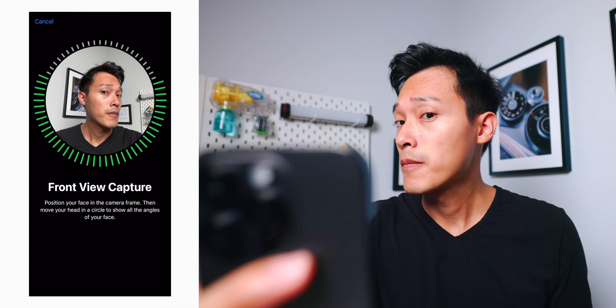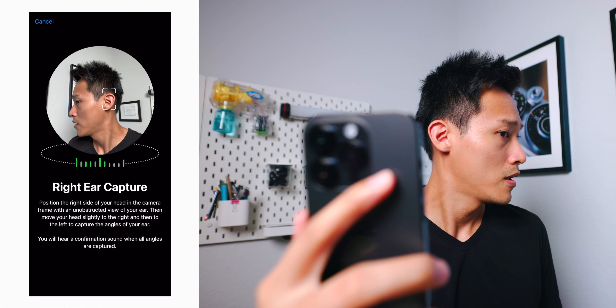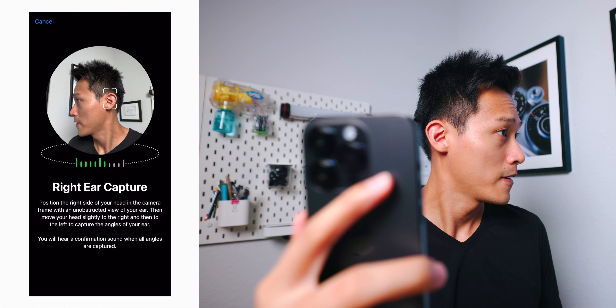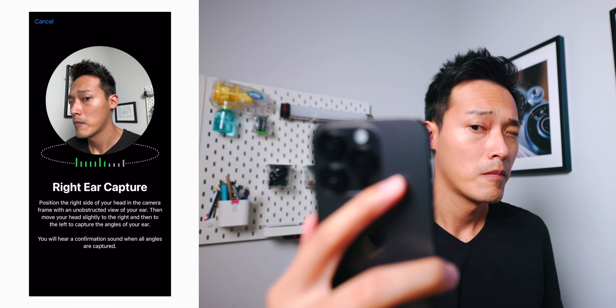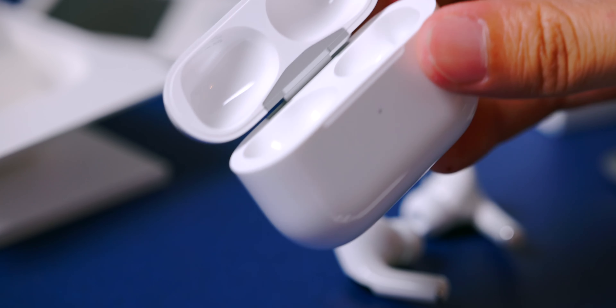We can also use Face ID to further personalize spatial audio according to your ears. The first generation of AirPods Pro also gets this feature too, since it's more of a software feature. This makes watching videos and movies more immersive — it tracks your head left and right as well as up and down, so if you tilt your head up the sound comes from the bottom back of your neck, which is a very interesting experience.